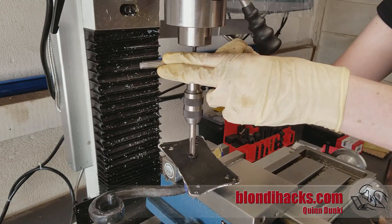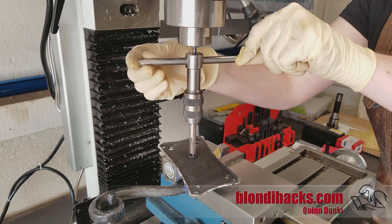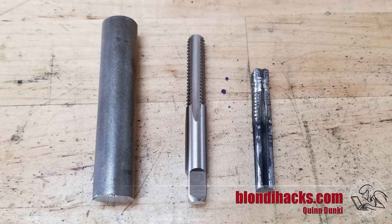The hole that was remaining where the threads were was kind of the tapping size for 3/8-18. Here's the stock that we're going to use — thread for scale — and the original part. So let's make this new one.